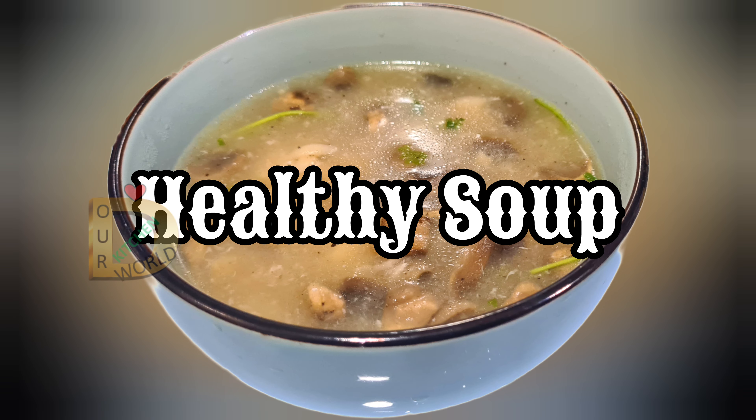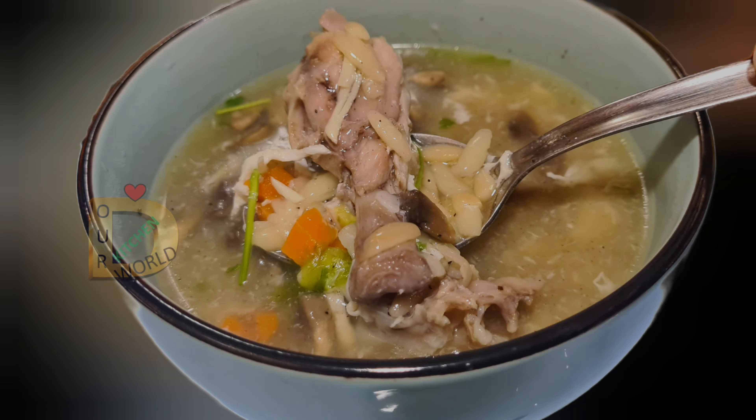Hello everyone, welcome to the next video. Today we are going to have a recipe for healthy soup.